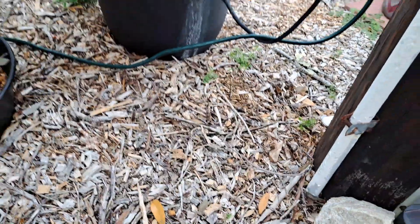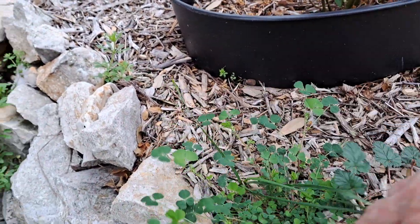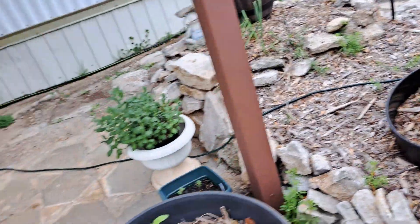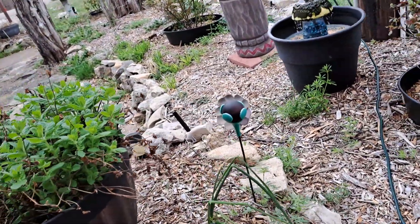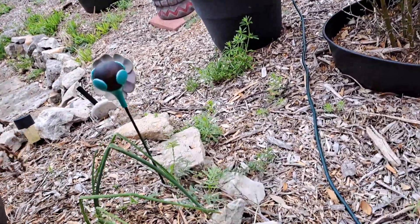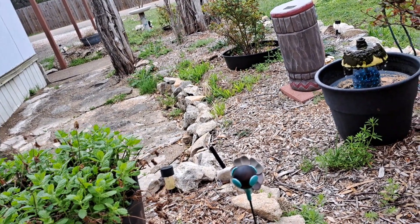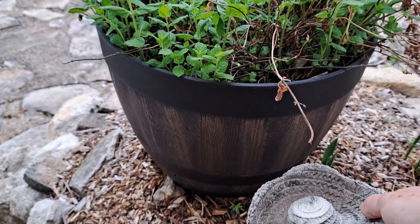At least it's not Bermuda grass. That's one reason I put my rose bushes in pots here — I had rose bushes here before and the Bermuda grass took over this rock garden. So I put out poison to kill the Bermuda grass, then later started filling it in with dirt and wood chips and potting mix. Then I said I'm going to plant my roses in pots so the Bermuda grass hopefully doesn't get in there.